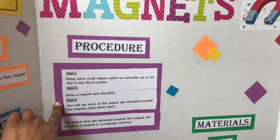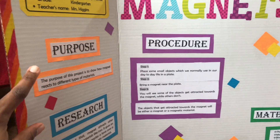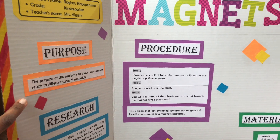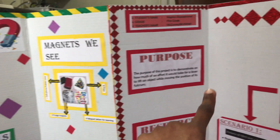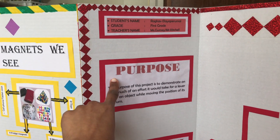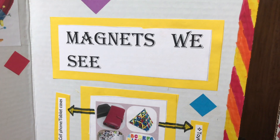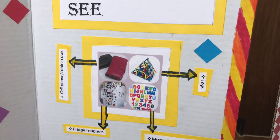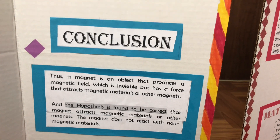One more thing about designing the project board: I have used different color papers with white printed sheets pasted over them, which gives a nice look. On the other board, I used only red color sheets with white printed sheets pasted over them. Finally, you can add some real-time examples to your project, and also add a conclusion part at the end.